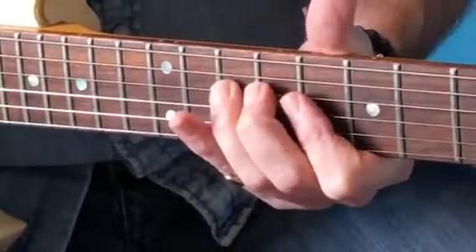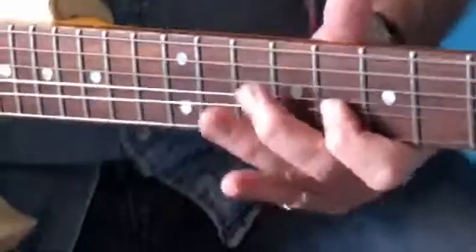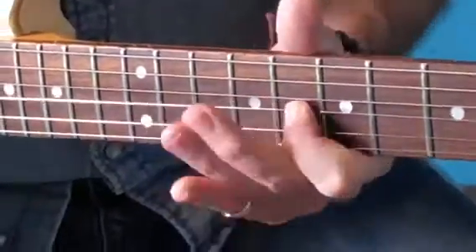And then lick number 2 was: 11, A, 10, A, A.